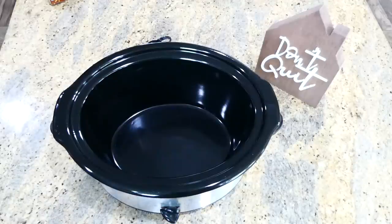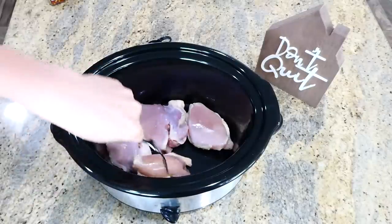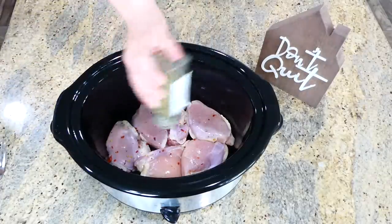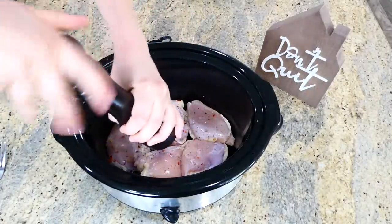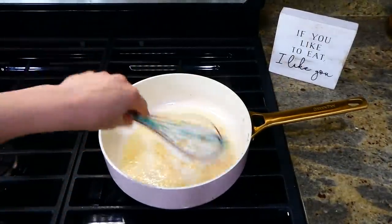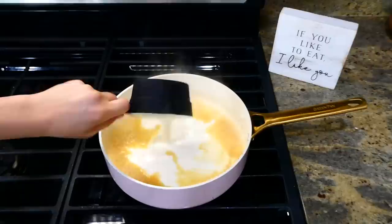Now we're making Tuscan chicken — you know how much I love anything Tuscan. To the bottom of my slow cooker I'm adding five boneless skinless chicken thighs. I'm using thighs instead of breasts because they'll be so much more juicy in the end. I season the top of the chicken with a dash of crushed red pepper flakes, Italian seasoning, salt, and pepper. Then over to the stove to make a simple sauce: I melt a tablespoon of butter with a tablespoon of olive oil, add two tablespoons of minced garlic, and once fragrant I add a third cup of chicken broth, bring it to a simmer, then add one cup of heavy cream.